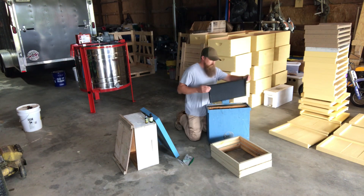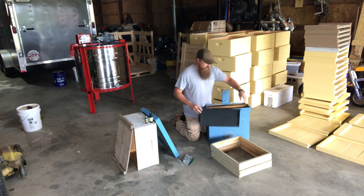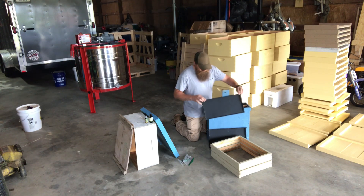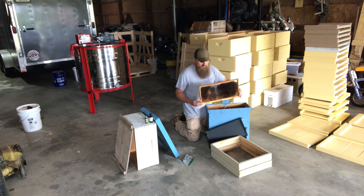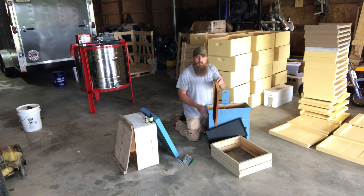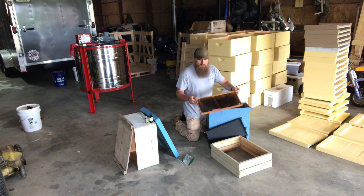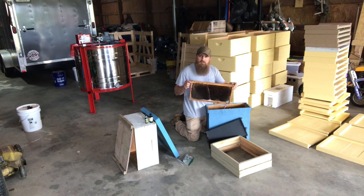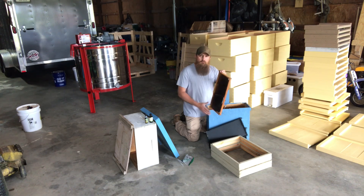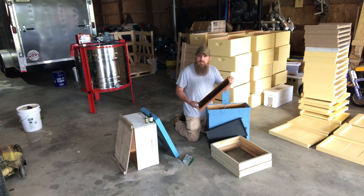In my swarm traps I'll put three combs in the 5-frame: two combs of undrawn foundation — these are acorn double-waxed foundations — and then what I call my bait comb, which is some old brood comb. The pheromones and smells on this old brood comb probably help you just as much as any lure you can put in there. If you've got old dark comb, it's very important to put it in there.